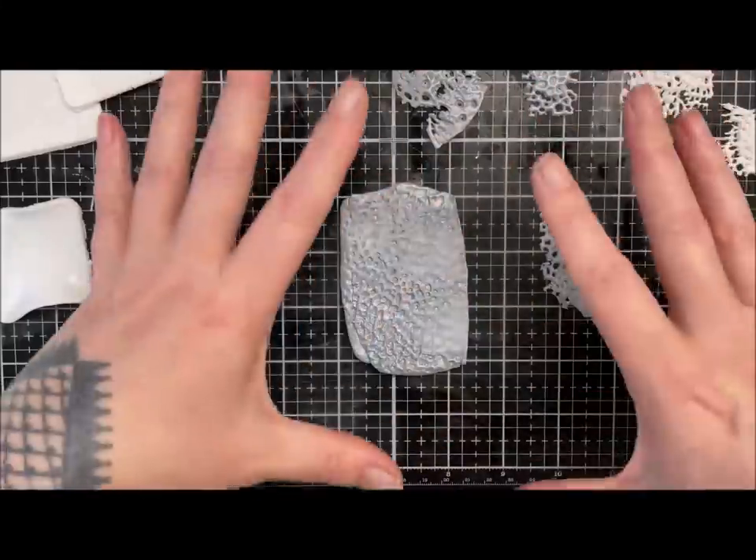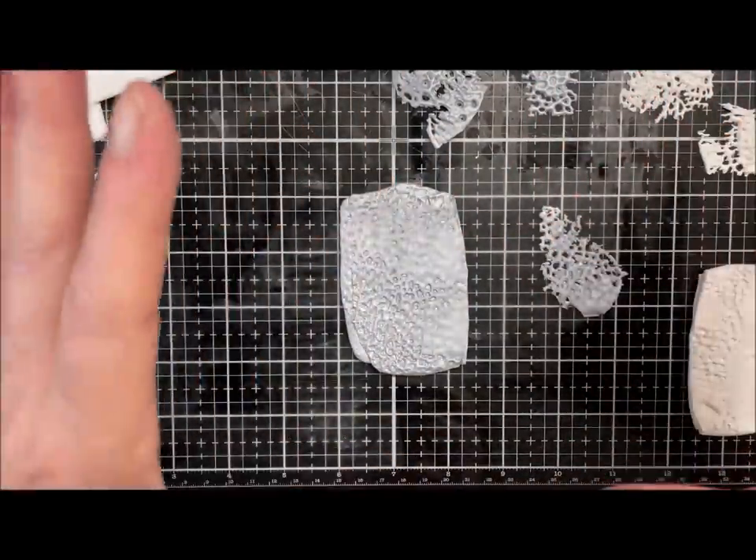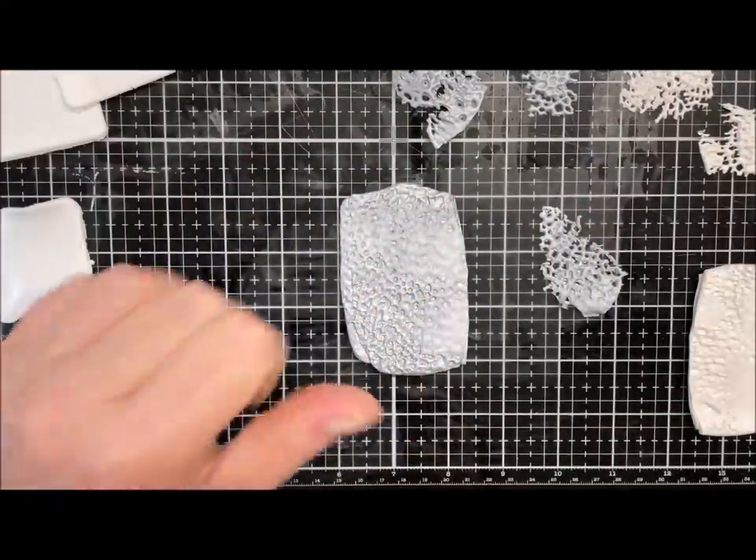I'll come back when that's done because I don't want to sit here for 10 minutes boring you with it. I'll just cut some more slithers off and come back when they're done.